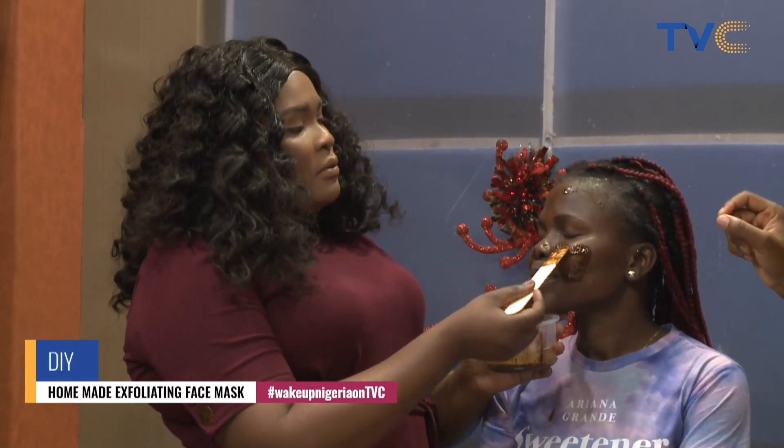You mentioned unsweetened yogurt earlier — what if I use sweetened yogurt that I already have at home? I would advise you use the unsweetened, because the unsweetened actually has better ingredients for this purpose. You could use sweetened, but it might not give you that tough exfoliating effect at the end of the day. That's why it's better to use the unsweetened.